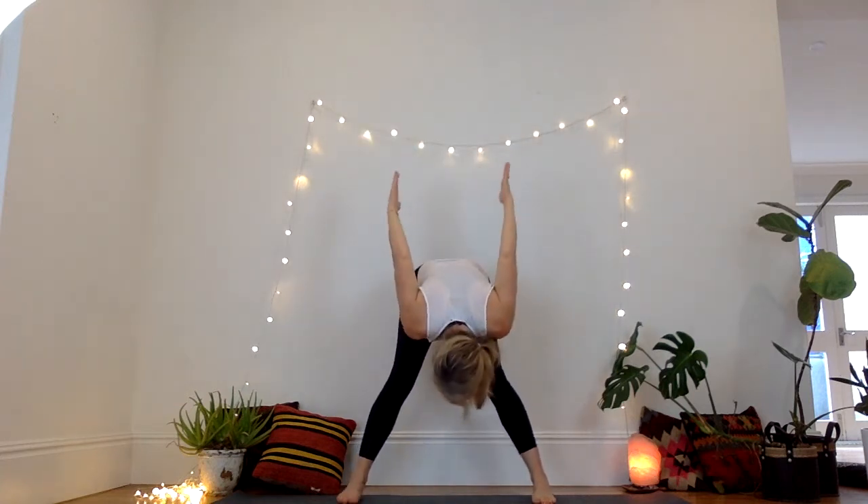Push up. Inhale, lengthen, straighten the hands, straighten the fingers. Take an inhale, exhale, fold forward, arms come behind — drinking bird.